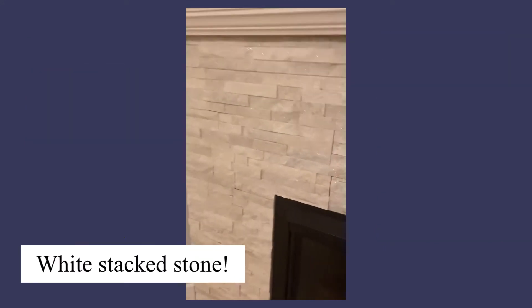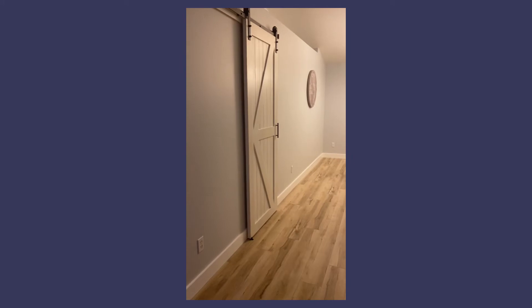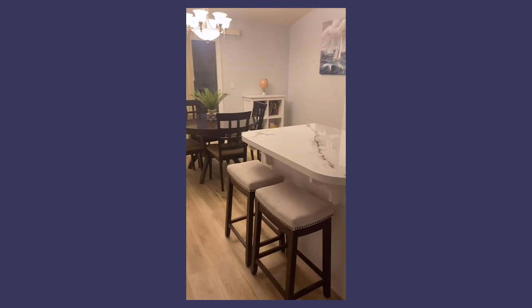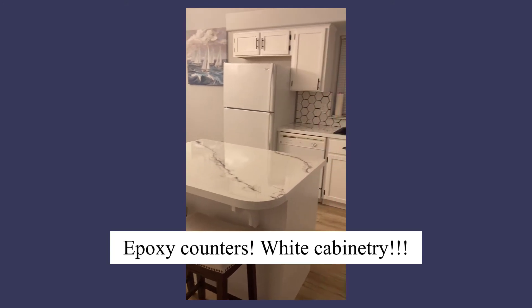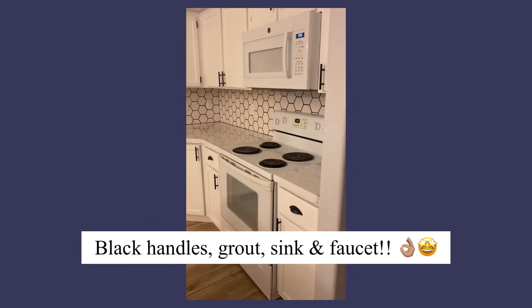I had the tile replaced with white stacked stone that has a very shiny touch to it, and of course I had to add in the barn door — because that's what's in right now. And I had my contractor pour epoxy on top of the Formica countertops.